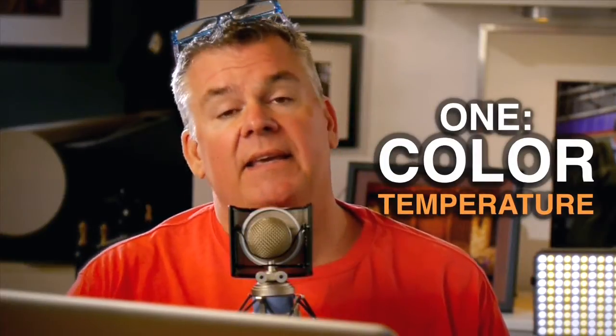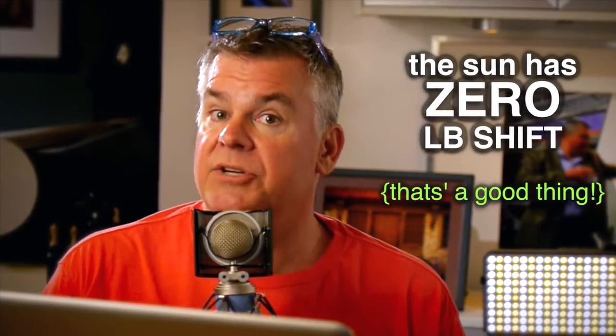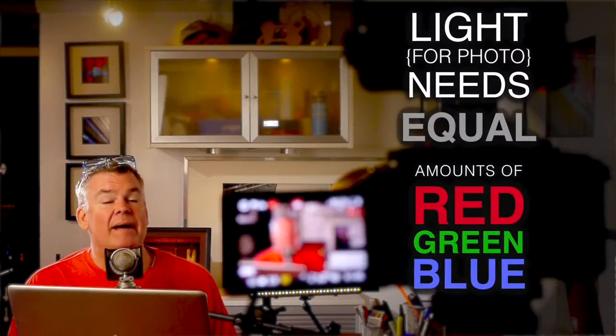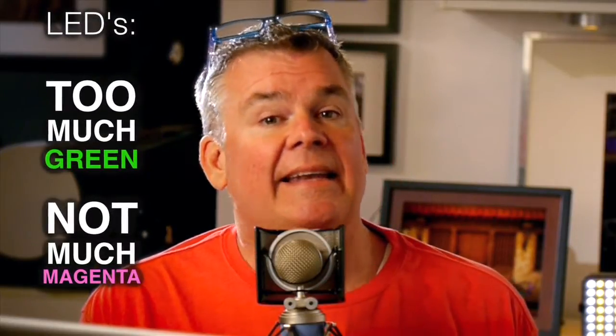Color temp, as it's referred to, is the overall average color of the visible light that the human eye can see, measured on a Kelvin scale. The sun sometimes is shining at 5500K, but the sun also has 0LB shift all the time. Here's where LEDs have their troubles. Say you've got one set to 5500K and it's producing light at 5500K, but it's not getting there using equal amounts of red, green, and blue like the sun does and your flash does. LEDs typically use too much green and not enough magenta.